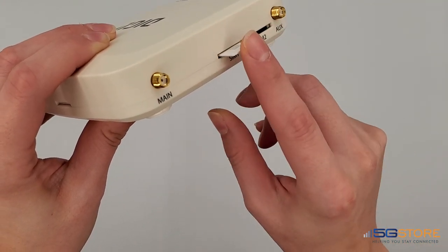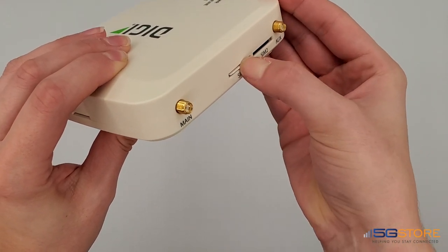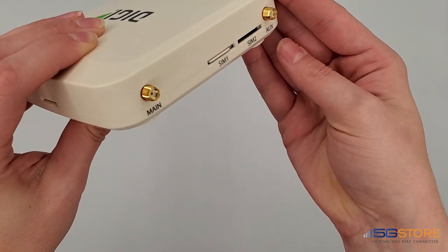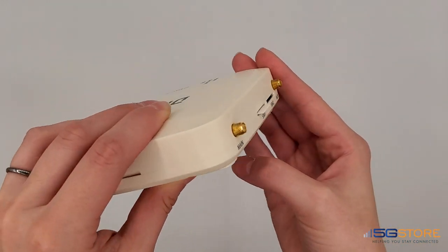When ready, take your SIM card with the gold contacts face down. The notch end of the SIM should be inserted into the SIM slot first. The SIM card should click into place once it is seated — part of it will still be exposed, as you can see here. To remove the SIM card, just push the SIM in and it will spring back out enough to pull it out with your fingertips.